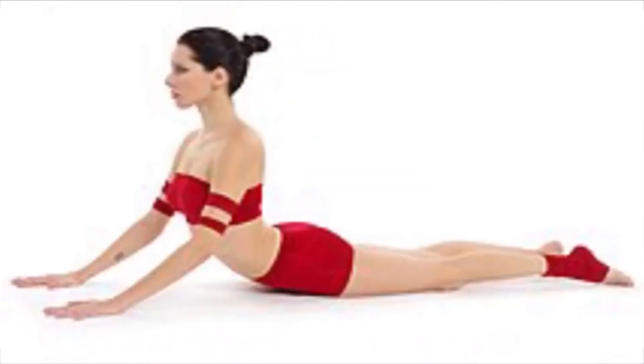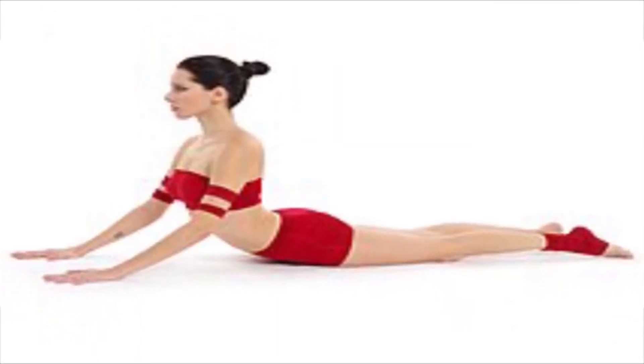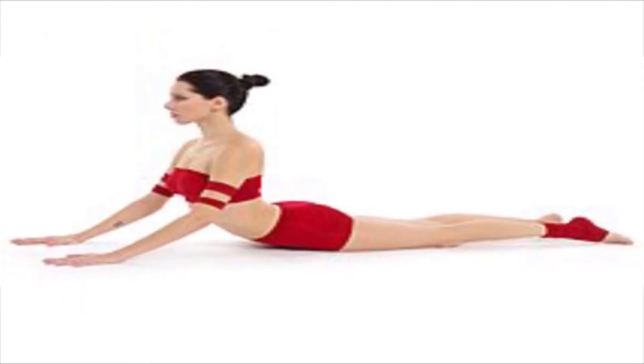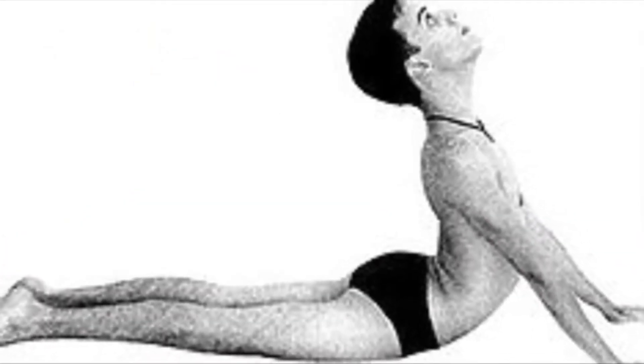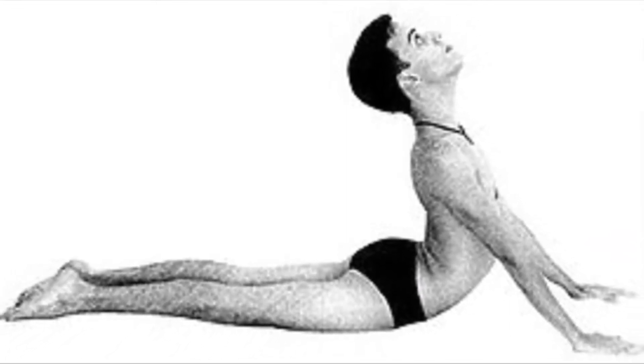Cobra Pose. Cobra pose resembles the serpent and hence it got the name. This is a very effective stretching exercise to grow taller. Regular practicing of this exercise enhances the growing capabilities of cells and will increase your height.